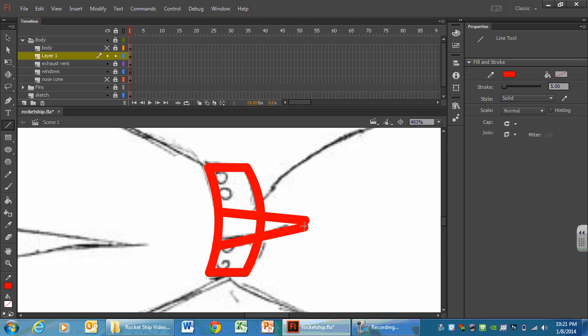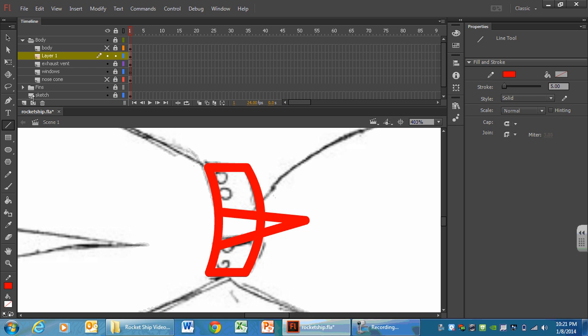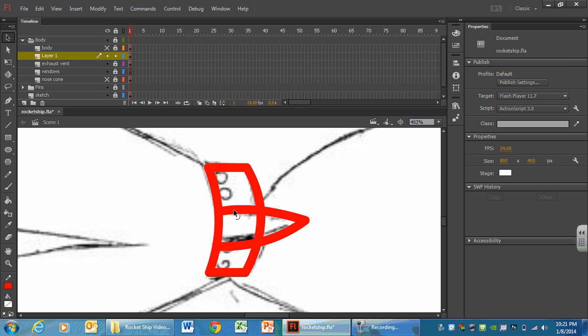Make sure your magnet is turned on so it snaps. In my sketch this area is curved a little bit, so I'm going to come back with the black arrow and curve the lines. You have to curve it in this kamikaze layer, because once you take it down into the exhaust vent layer it is going to be stuck to the drawing. So any size or shape adjustments you need to make, now is the time.